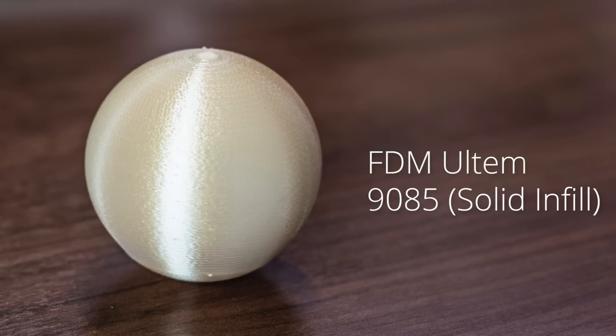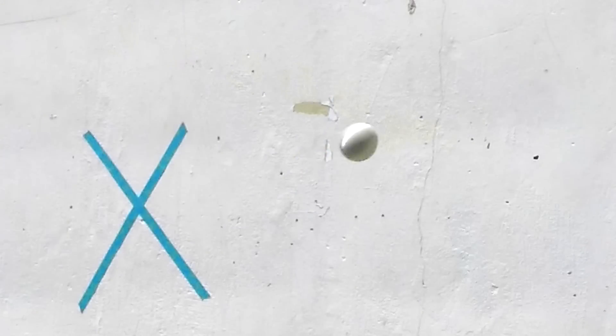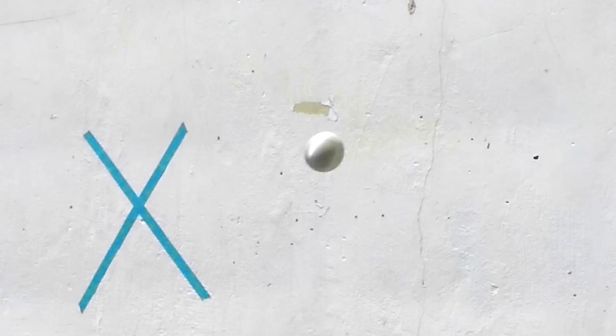This is our tan solid Ultem 9085. Like our other high-performance plastics, this is solid — this is a beast. It really should survive this and it definitely did show off that. With a lot of mass and a lot of power behind this, it could take a lot of energy.